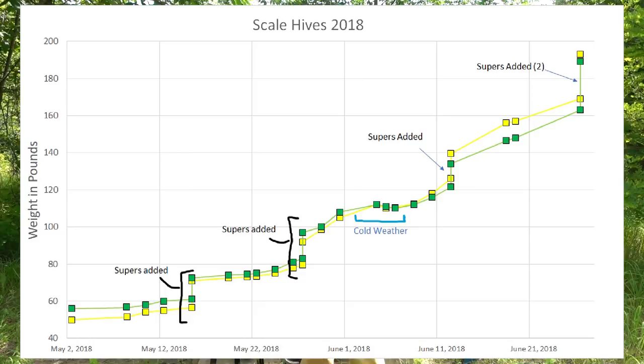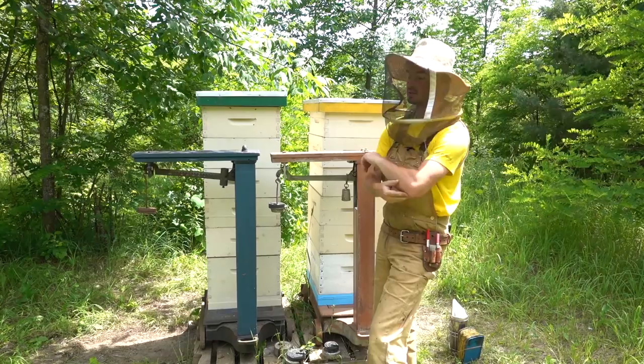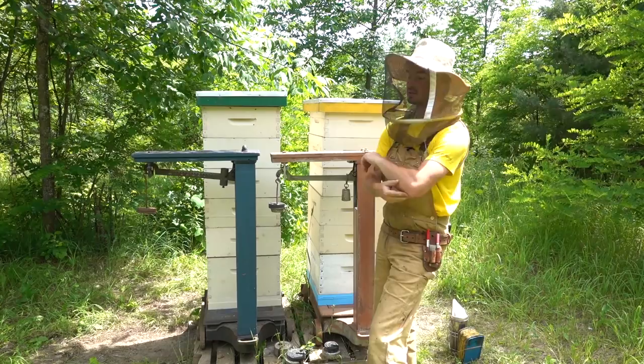Now that we're into peak honey flow, I'm going to try to make sure that I weigh these a little more often - as often as possible, do it daily. I know I missed a whole bunch there - I was away and sort of left these guys probably longer than I should have. So thanks for watching. Probably in the next week or two I'll be checking mite levels again and keeping track of how much honey is coming into these colonies, because hopefully it's the best time of year.